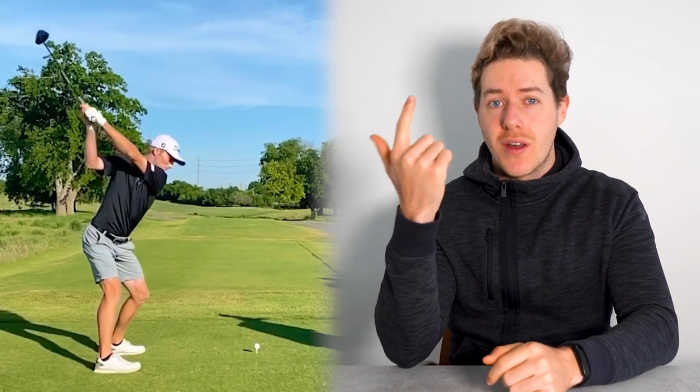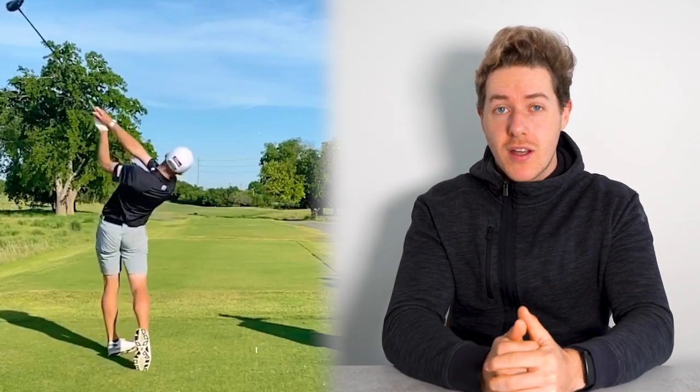Will Zalatoris is second in the Masters, playing well on the PGA Tour every single week — one of the future stars of the game with an incredible golf swing. In this video we're going to be taking a look at his golf swing with driver, with iron, and from front on and down the line to give you the best look. Some things he does incredibly well, some things you could copy to improve your own swing, and maybe a few things you shouldn't try to copy.